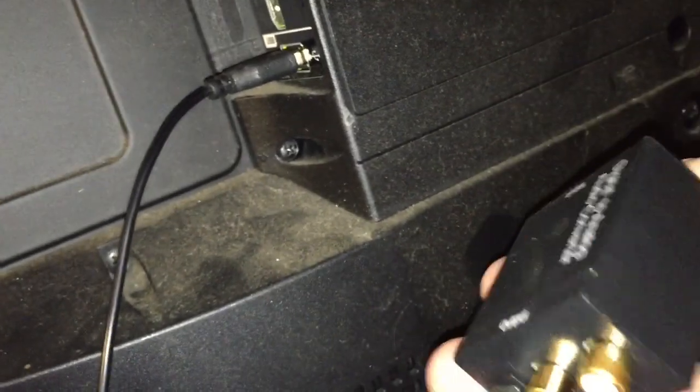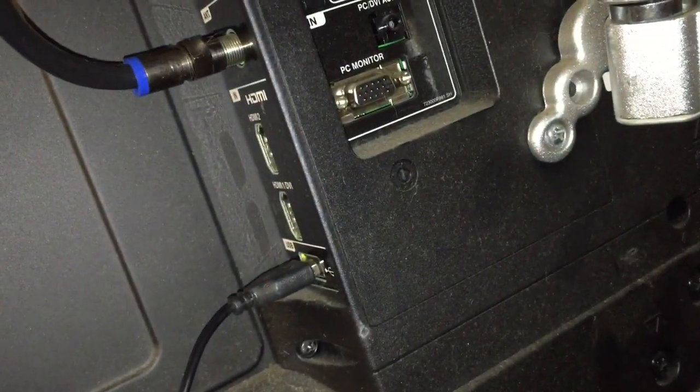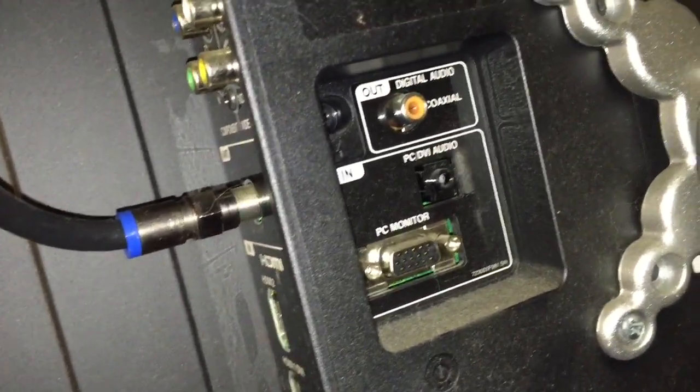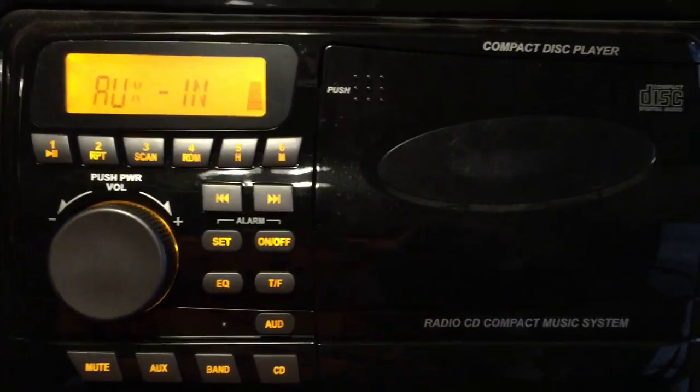In fact if you really want to get creative you could possibly attach a USB hub to this. So we're going to connect all this and run our newly run RCA lines that go into the Jensen, and turn on the TV to see what happens. And we're back - I have the audio hooked up.